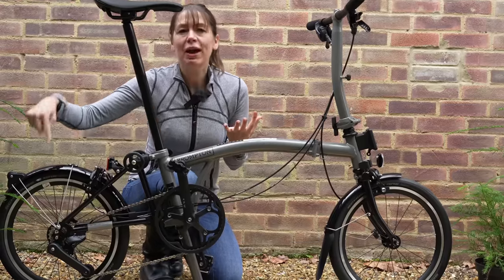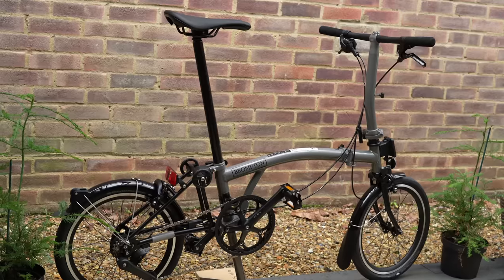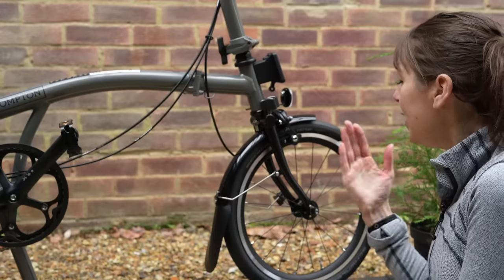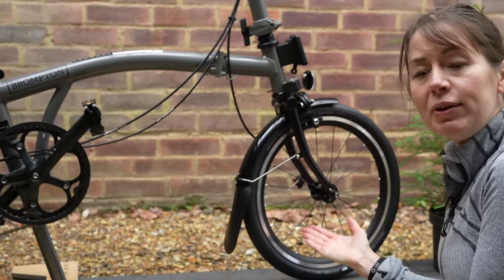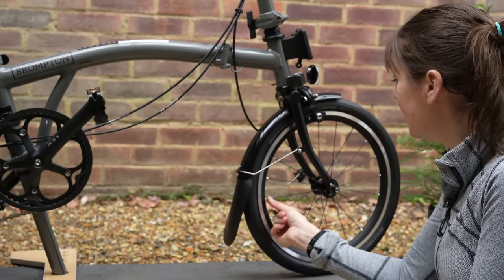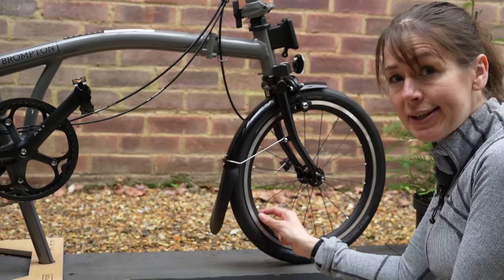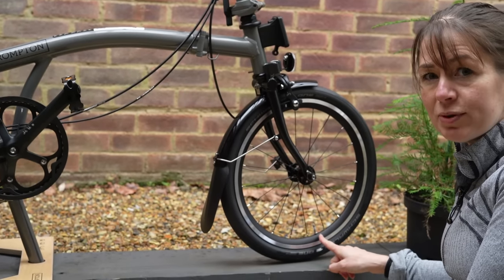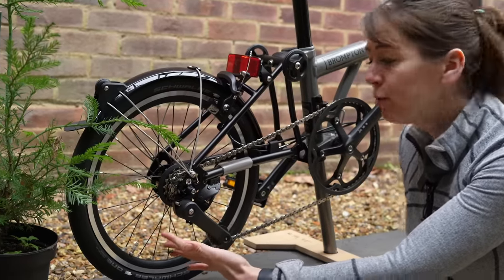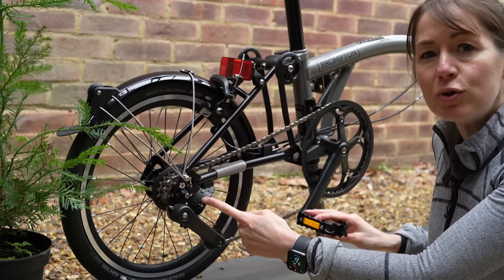Number two: we have four derailleur gears with one lever on the left-hand side. And our number one: the new wheelset. It's all about saving weight. The front wheel, for example, has 20 spokes compared to the normal 28. The spokes themselves are double-butted and thinner in the middle. It has a new hub, and the rim has a different profile — it's thinner. That means you're running different inner tubes. It has a pressed valve. The rear wheel still has 28 spokes; they are double-butted, with a newly designed hub to accommodate the four derailleur gears.